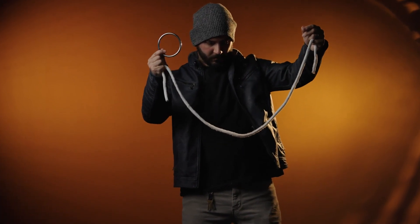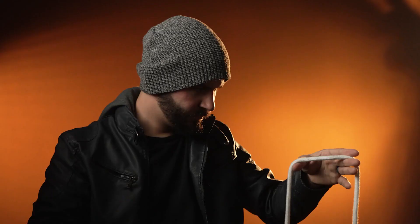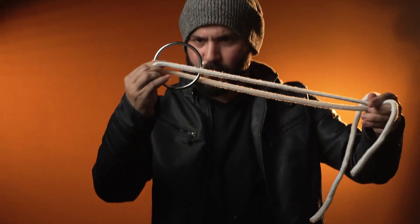Ring on Rope routines are quick, visual, and extremely magical. It's the ultimate solid through solid, as everything can be handed out before, during, and after the effect.